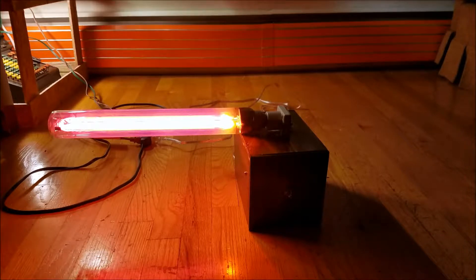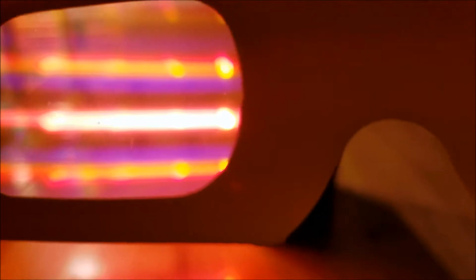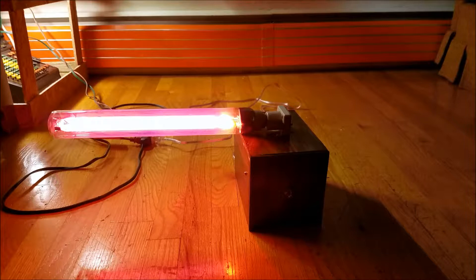The lamp is on now and it's kind of overloading on the camera. To the eye it's actually a nice orange-red color, but it's showing up more yellowish on the camera for some reason. These take a while to warm up and as they do they slowly get more yellow, so I'll pause and come back when it's warmed up. Alright, it's starting to get a little warmer now — you can see it glowing more yellow.